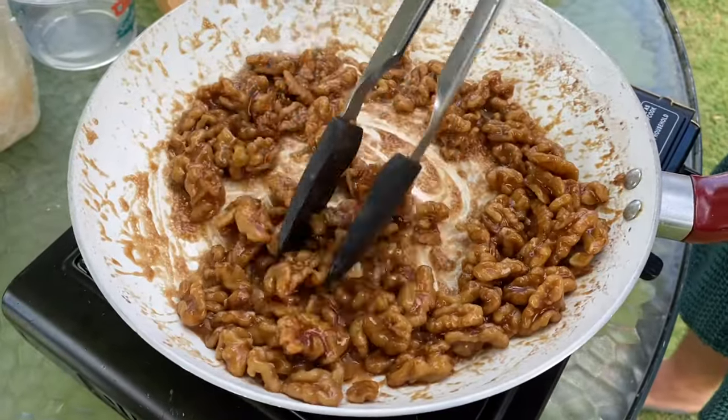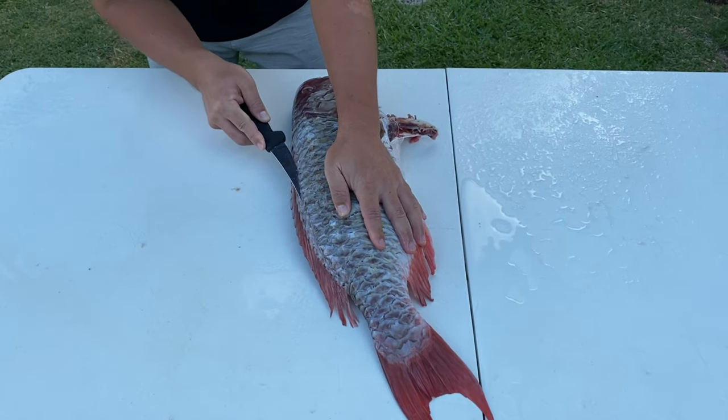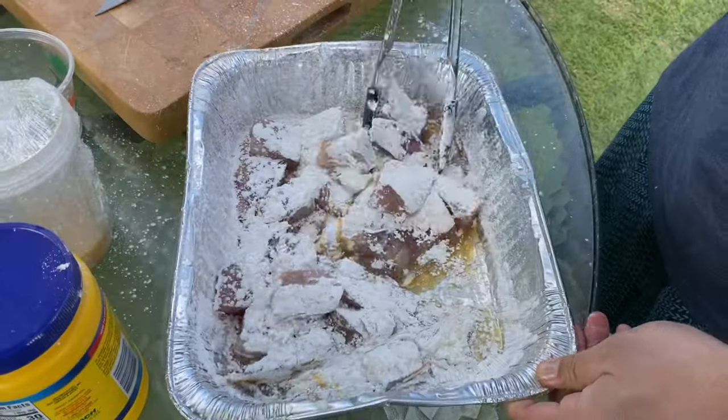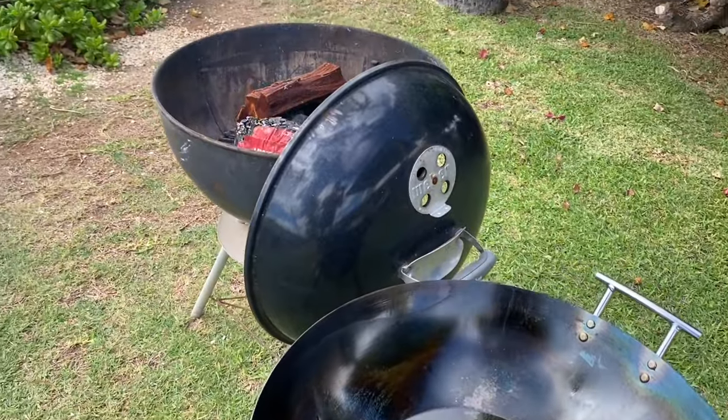The ingredient list and measurements will be below in the description. The first thing we do is candy up some walnuts — just butter and brown sugar. Then we're going to fillet and break down our uhu, mix it with an egg wash and cornstarch, and this is going to get fried at 350 degrees in our wok.